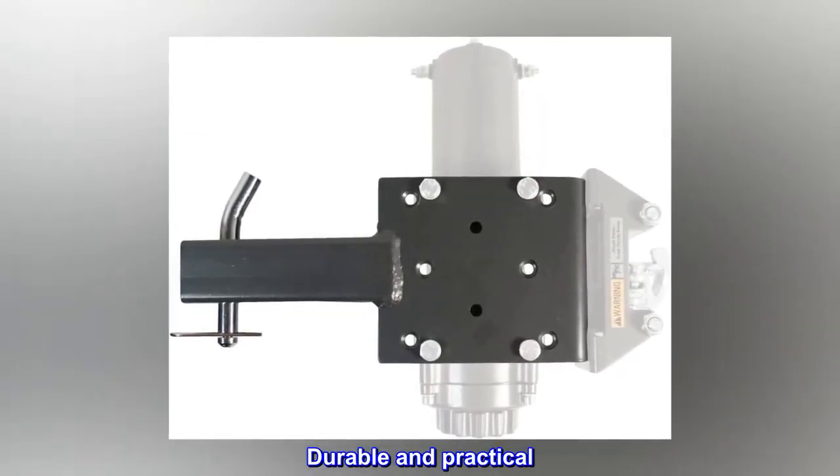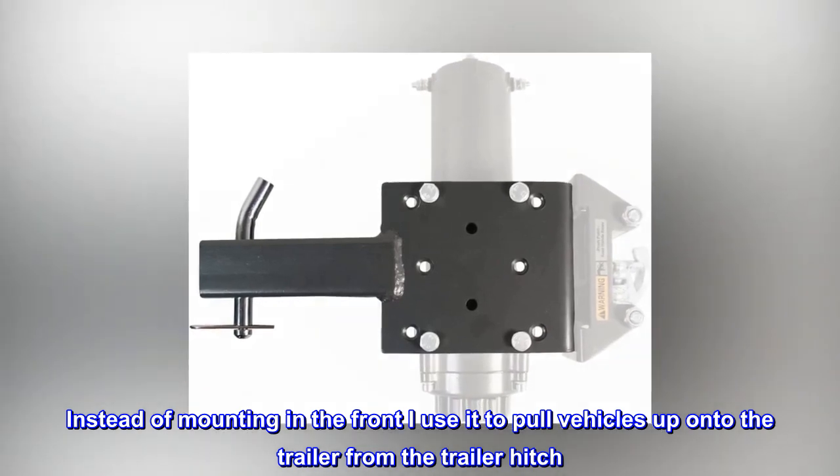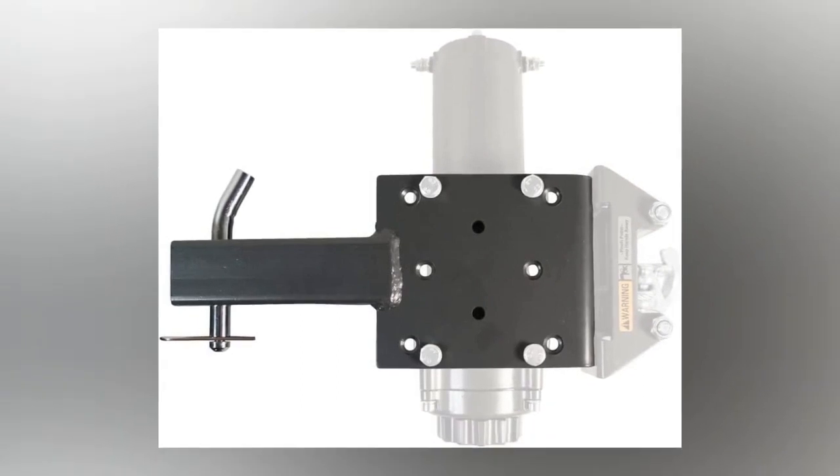Durable and practical. Instead of mounting in the front, I use it to pull vehicles up onto the trailer from the trailer hitch. Works great.